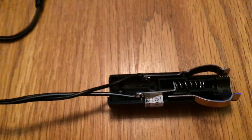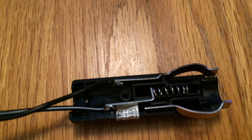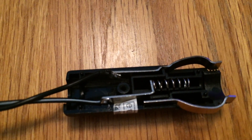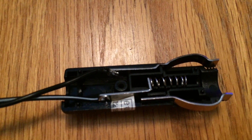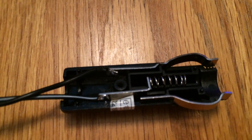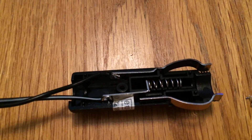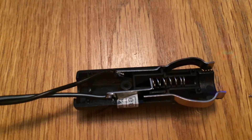Right, now I've got that soldered on. It's not one of my best jobs, but I did use a second-hand plug so there you go. The black wire goes to the outer one and the black wire with the white line goes to the inner one, which is the live. So I'm just going to put it back together now and plug the adapter in and see if we get any joy out of it.